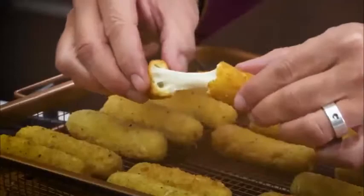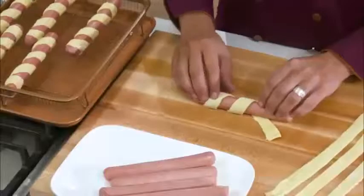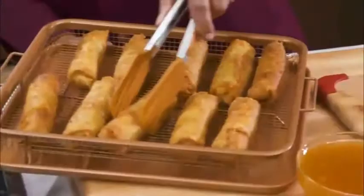Even gourmet burgers and juicy steaks! Look here — wrap some dogs in pastry and bake for the best pigs in a blanket! Or warm and crispy spring rolls — listen to that crunch!